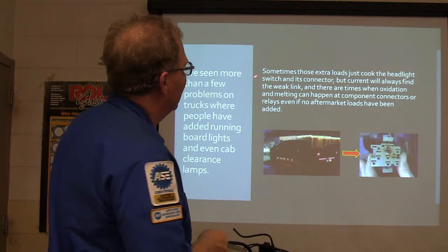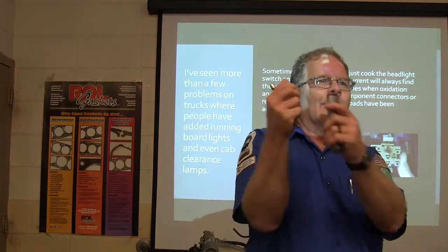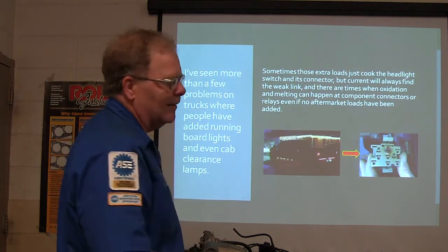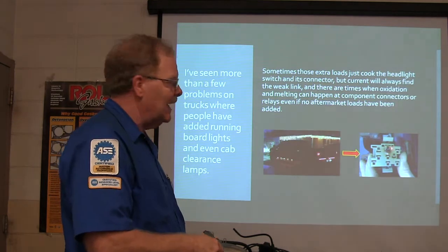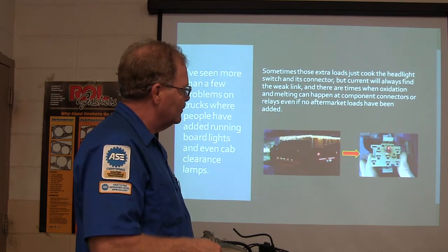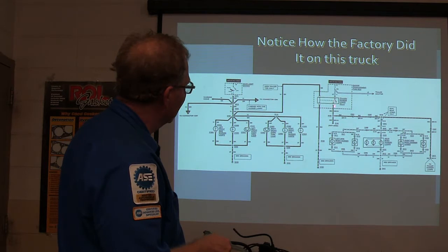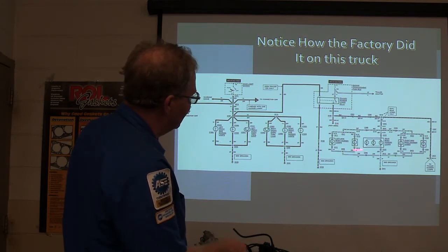Sometimes the extra load just cooks the headlight switch. I don't know how many of those things I saw at the Ford place. People put trailer lights on the running boards, find that brown wire going back to the tail lights, scotch lock into it, and feed all those lights — lights on the cab, lights everywhere. And then they say, 'My tail lights don't work.' When I unplugged the headlight switch, the fuse didn't blow — all it did was melt that connector. So I had to put a new connector and pigtails on it. New headlight switch. The factory addressed this on trucks by using a trailer/marker lamp relay — when you turned on the lights, you energized the relay, and battery power fed the marker lamps directly.